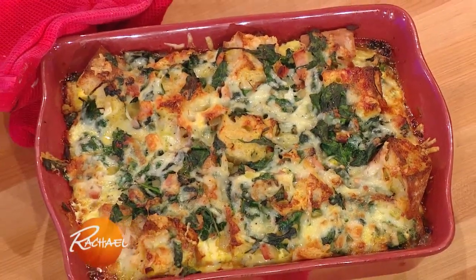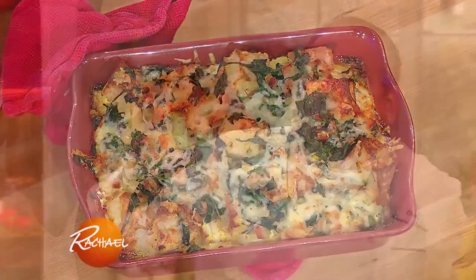This is a make-ahead Christmas breakfast. You can get as creative as you want with this, folks.